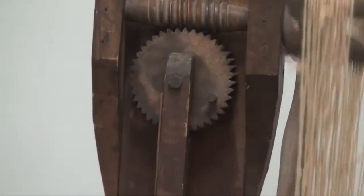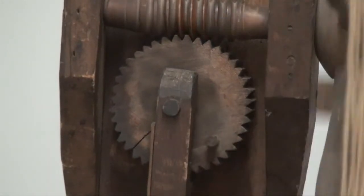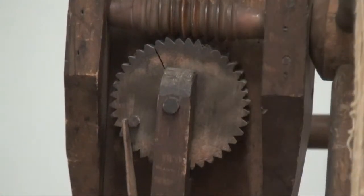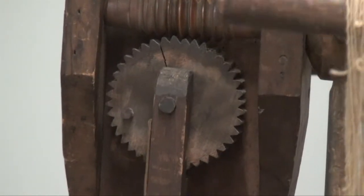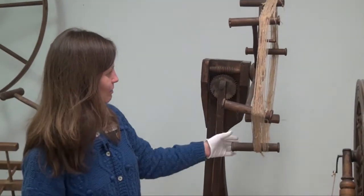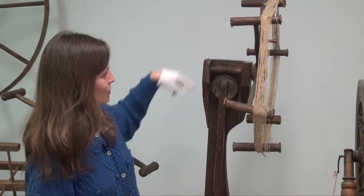When I spin — in the case of this reel, if I spin it 40 times around — you can see that the cog moves and the peg with it, and pop. That clicking noise is important because it has just alerted me that I have spun a complete skein of yarn onto the reel.